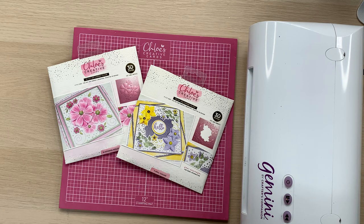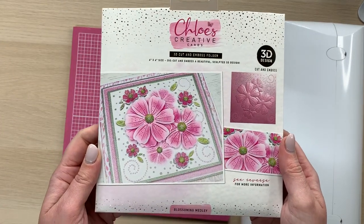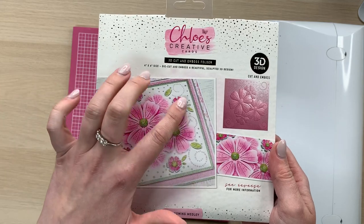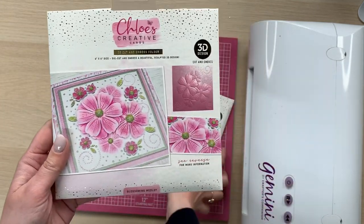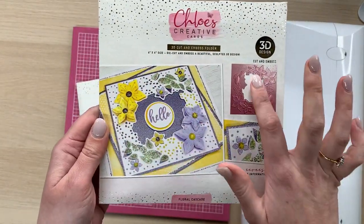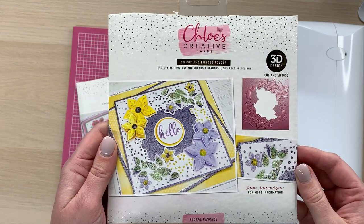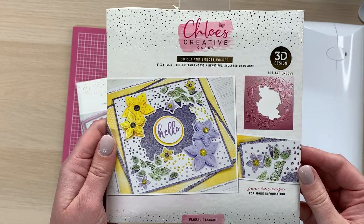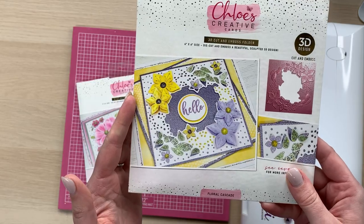They are absolutely beautiful. We've got two fabulous designs. We've got the blossoming medley, which is this one here, that has that beautiful flower design in the middle with the little die cut flowers and leaves around the edge. Really pretty, and then we also have the floral cascade, which is like a frame kind of design. You've got a lovely aperture in the middle, which is perfect for adding a sentiment or framing a featuring card. You could even put a little photo behind there if you're scrapbooking, and then you've got this beautiful floral detail on there.